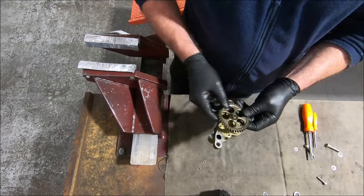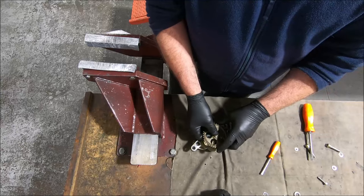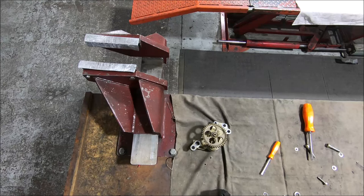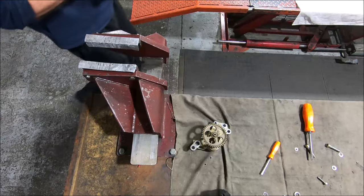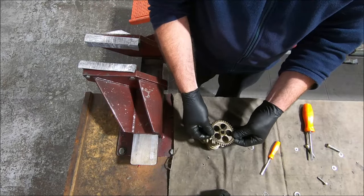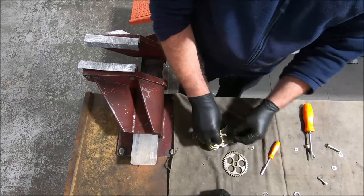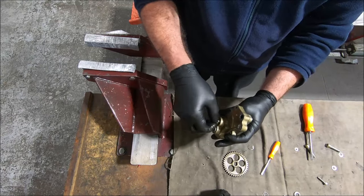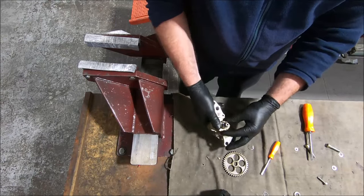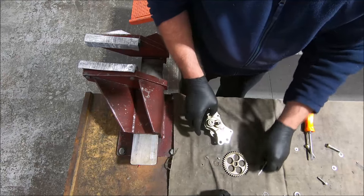On these engines, the way this gear is attached is with a big C-clip. The big C-clip. Then the gear pops off — it's symmetrical, doesn't matter which way it goes. And then there's a round-ended key here that locates it. Another C-clip underneath that, and that's off.